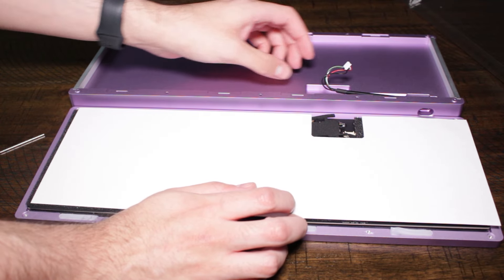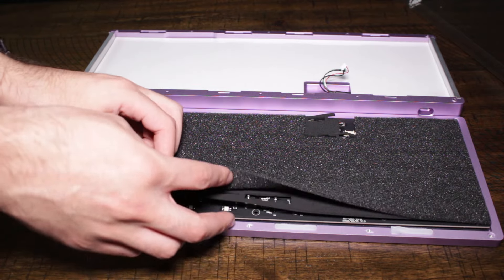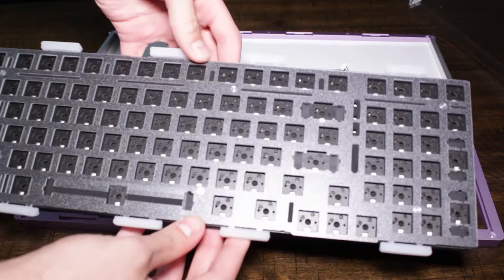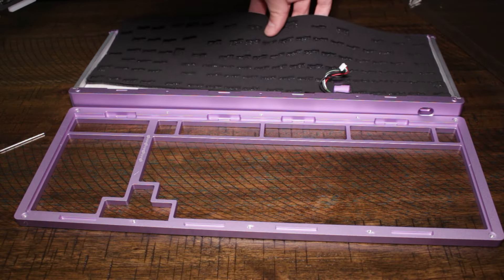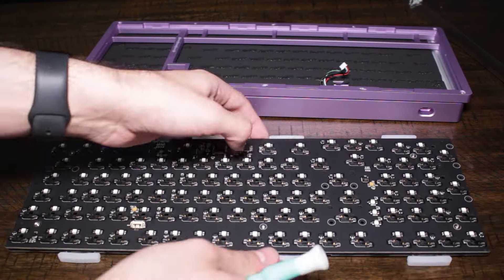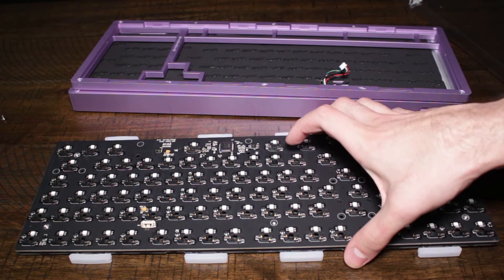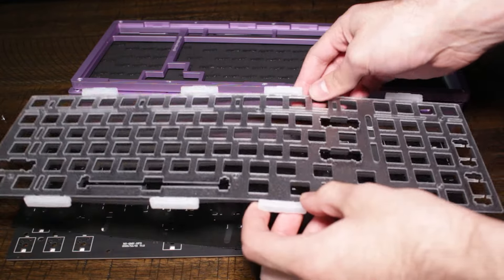And inside the case, we have whatever this white sheet here is, and then we have a couple layers of foam, and I love me some foam. If you don't know me, my name is Sammy Q, and I hope you're enjoying the video. Let's set this foam aside for now, and then we have to unscrew the PCB from the plate, again by hand — this is at 1,000% speed, by the way. We've got a couple more layers of foam here, and I do not believe it would be out of line to say that is very poggers.